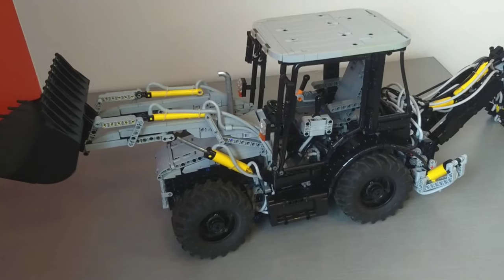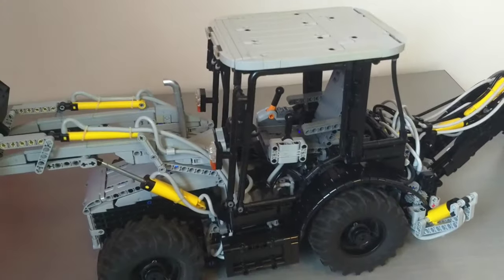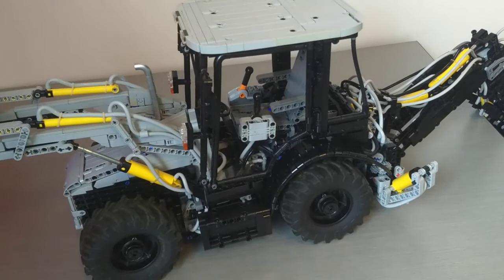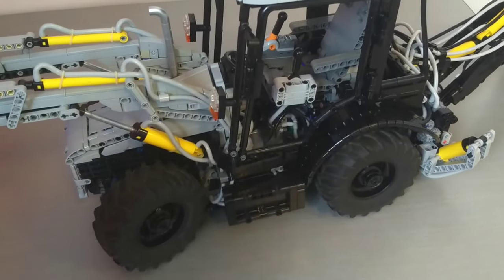The model has four-wheel steering using two Power Functions servo motors, one on the front and one on the rear. There's a manual switch in there to choose between normal and crab steering modes. Since I got the model put together, the servo motor in the rear has stopped working the way it should, so it's only actually steering in one direction. We can go this way with four-wheel steering, but if we go the other way it won't work.